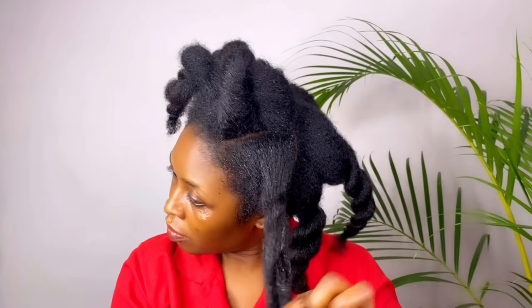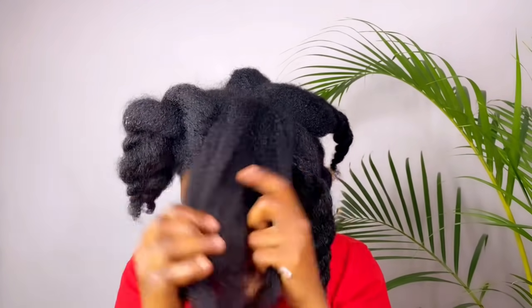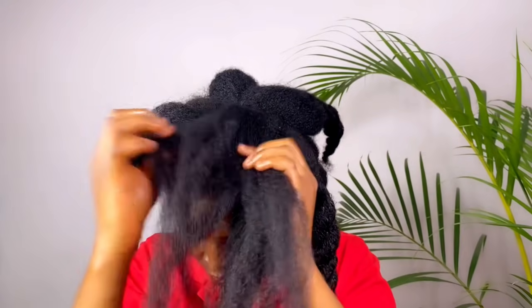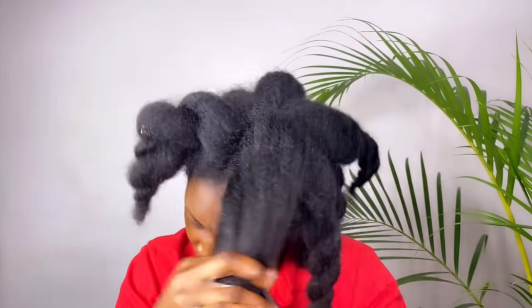If you've been on this channel you already know that I love to work in sections. Anything I'm doing to my hair, I partition it and work section by section. After each section I'll twist it up and move to the next. I'll keep repeating the process until I saturate my entire hair with this goodness.